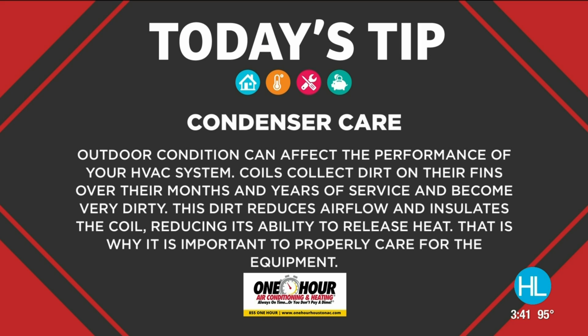Another simple step is to water wash or use an authorized solvent available in the market to clean your condenser, taking the dirt and debris off of your fins. Even the smallest amount of dirt and debris on your fins can cause heat to be less dissipated, causing less airflow. So we want to make sure those fins are nice and clean.